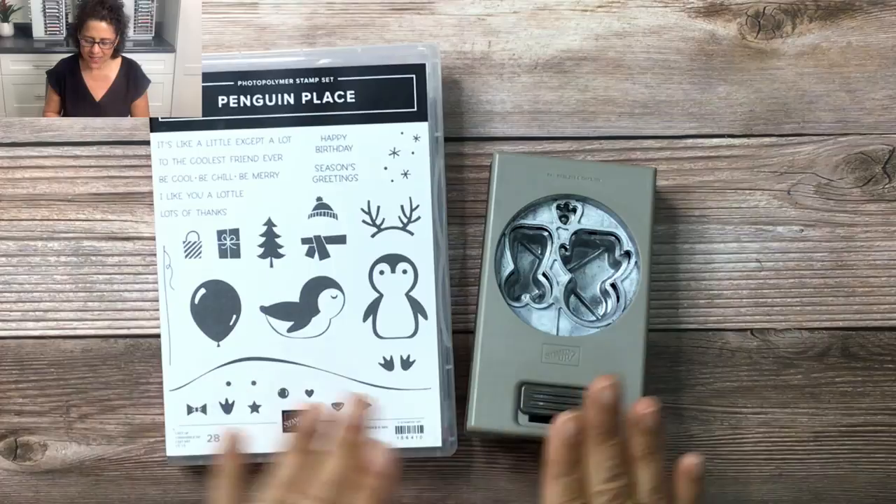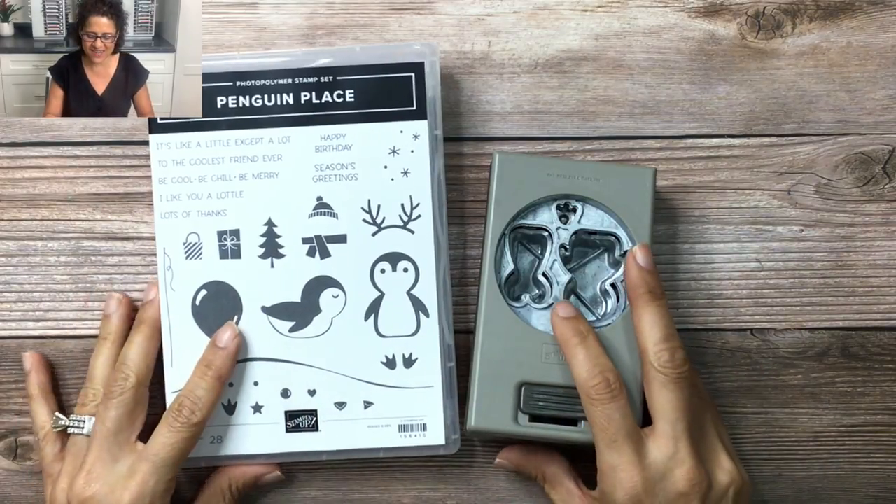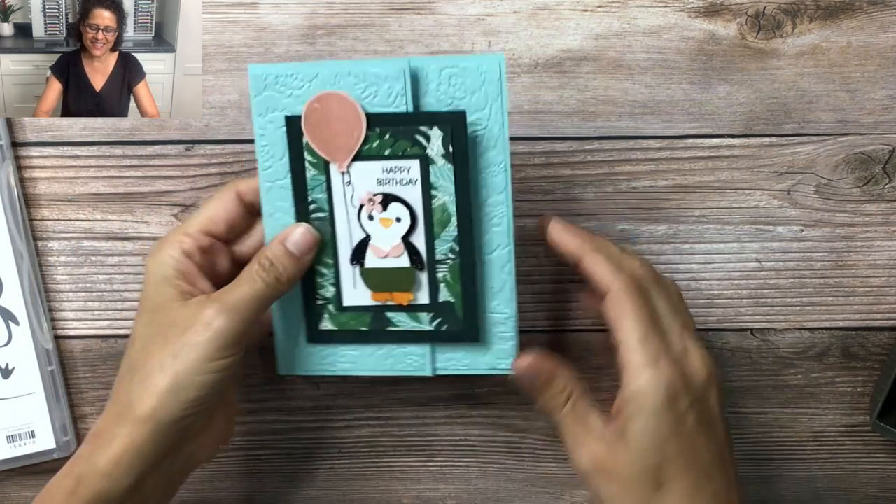So this is the stamp set and the punch, and I bet you can guess what's the very first image I created with this set. Are you ready to see her? Ta-da! Here she is.